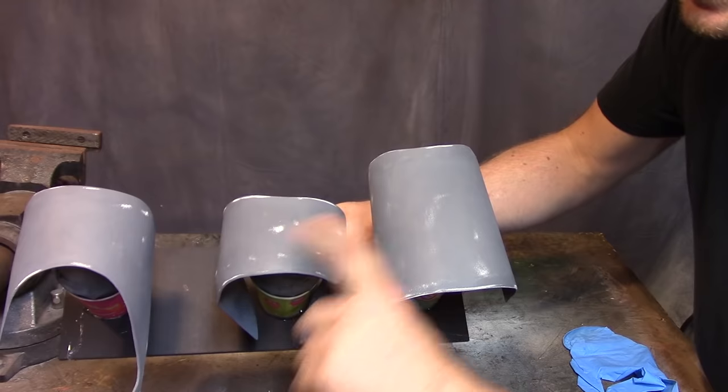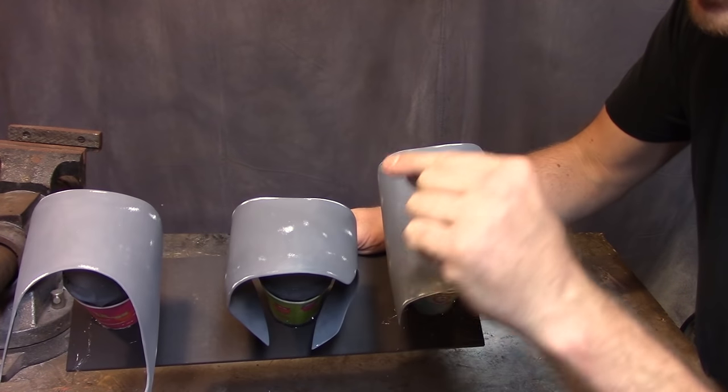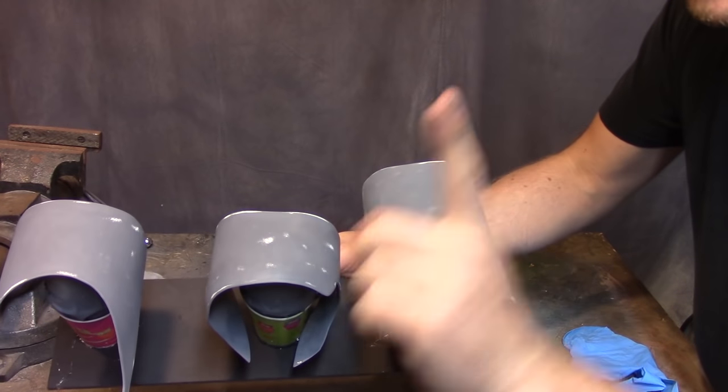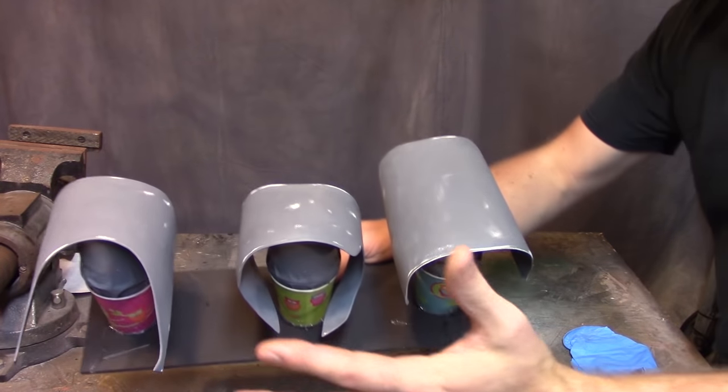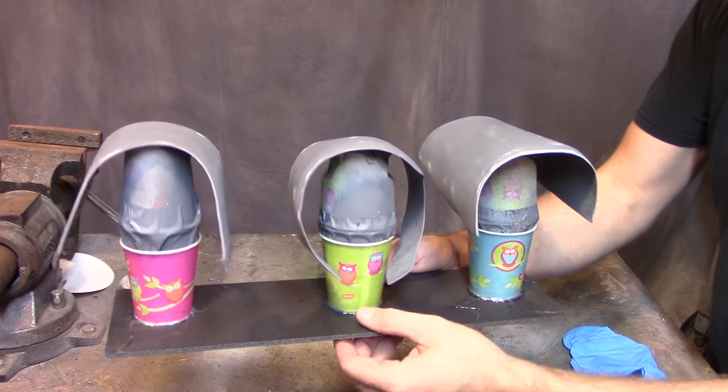All sanded up and ready for paint. You can see that I sanded and went down through one layer of primer, but I didn't go through the second layer. That's important — don't do that. Now multiple light coats until I get a nice, wet, shiny, awesome finish, and then let these things dry.